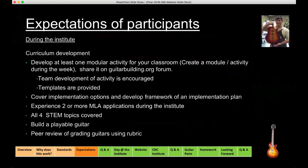Now we'll talk about the expectations of participants. The state of Ohio is actually pushing engineering standards fairly low, even into middle schools, making it a larger task for faculty at all levels to integrate STEM learning. During our institutes, participants will develop a modular learning activity for their classroom. While going through both the hands-on learning and classroom learning components during the week, you'll be working on the structure of your modular learning activity.